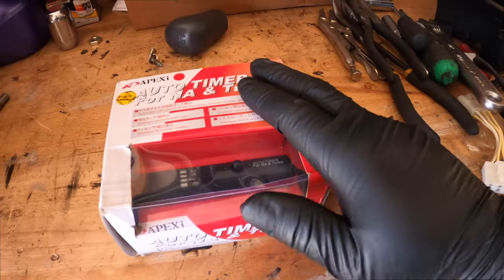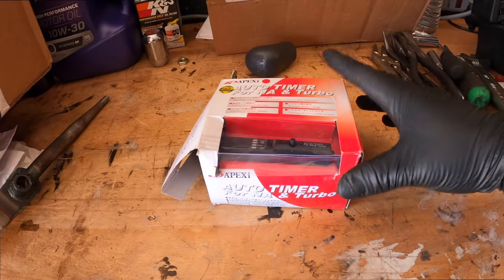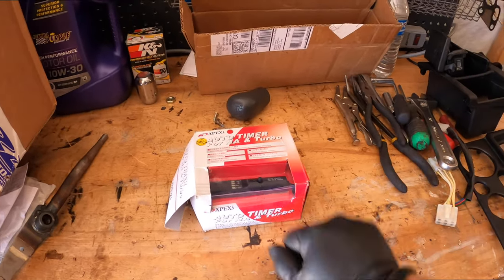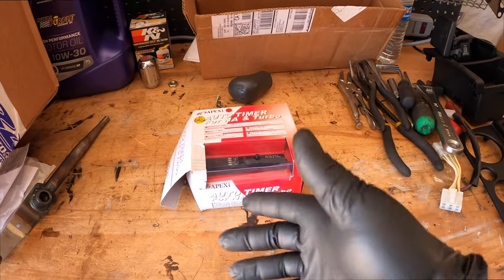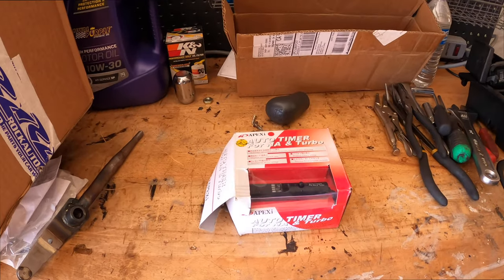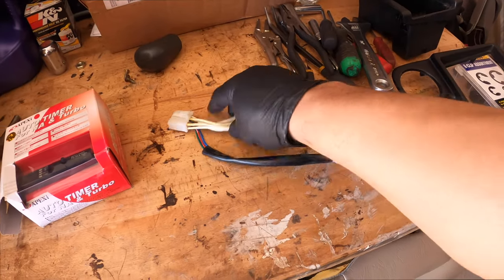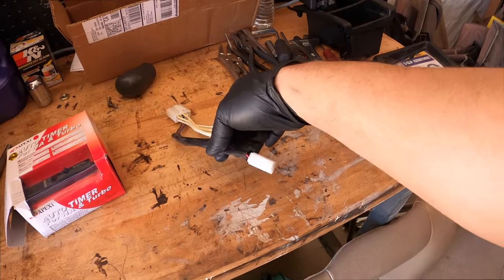This is what we're going to be installing. It's not genuine, but it's very similar. I've had good luck in the past — the only thing I don't like is when you kick the key back, sometimes the RPMs will go up and then come back down. That's the biggest flaw, but it works just like a normal Apexi turbo timer should. I'm going to be doing a plug-and-play harness that goes to your ignition switch and connects right here to the turbo timer.